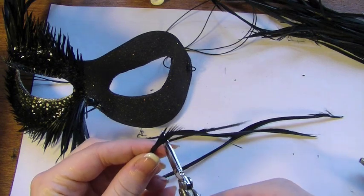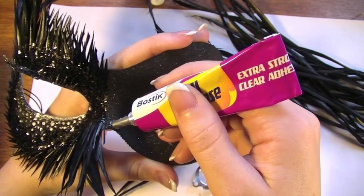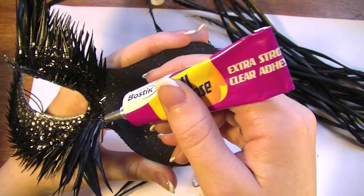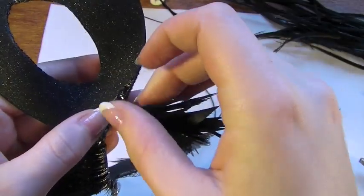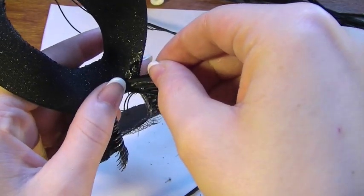After cutting one of the larger feathers into smaller sizes, we're going to start off with the nose. Just apply a tiny little bit of glue, and then taking the feathers that you just cut down, we're going to apply them and hold them there until the glue dries.